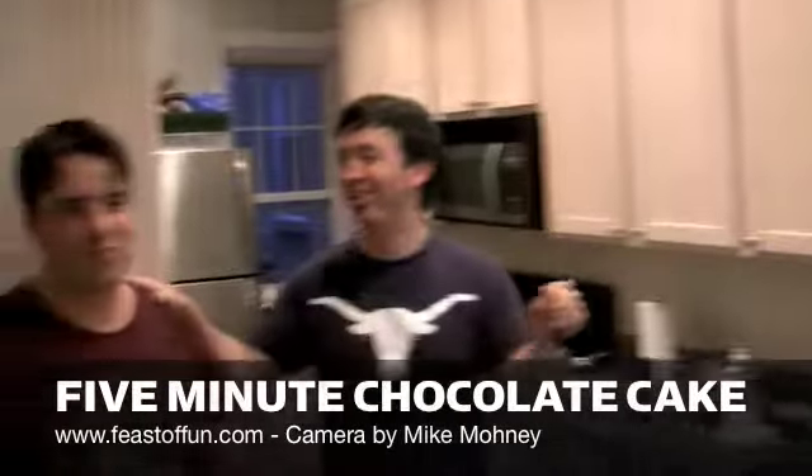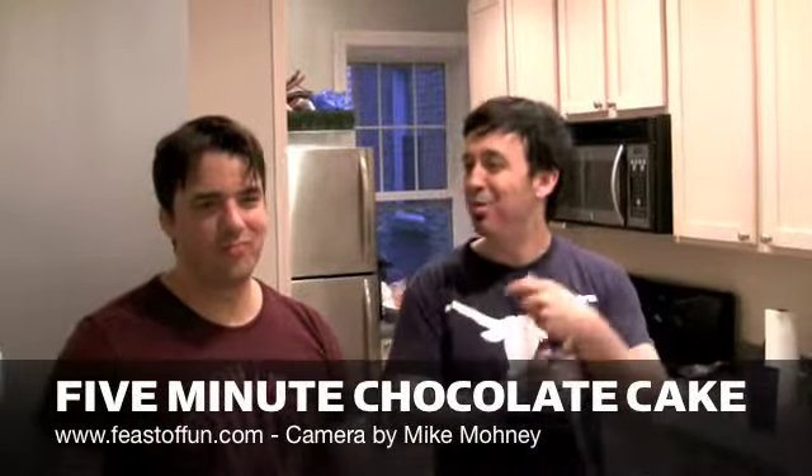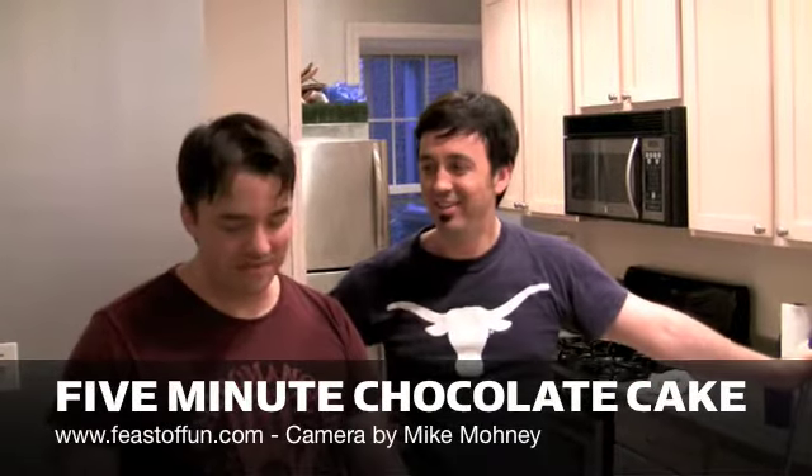I've been cooking and cleaning all day long, I'm exhausted Mark. I have no time to bake a cake. You haven't cooked or cleaned anything in days if not weeks. Either way, I have no time to bake a cake. What am I gonna do?